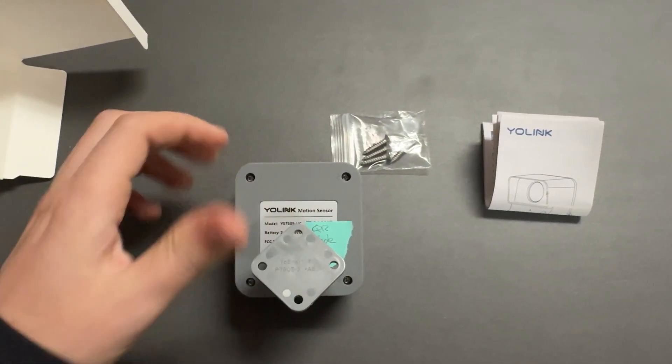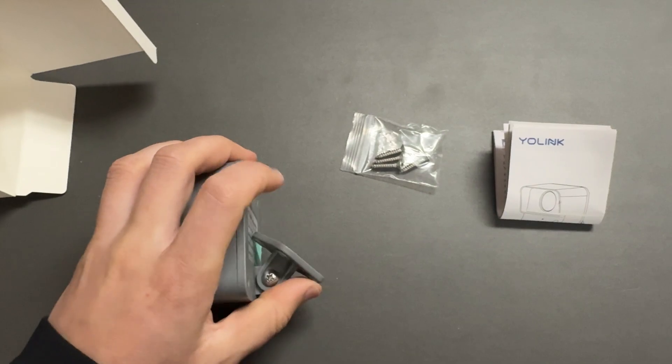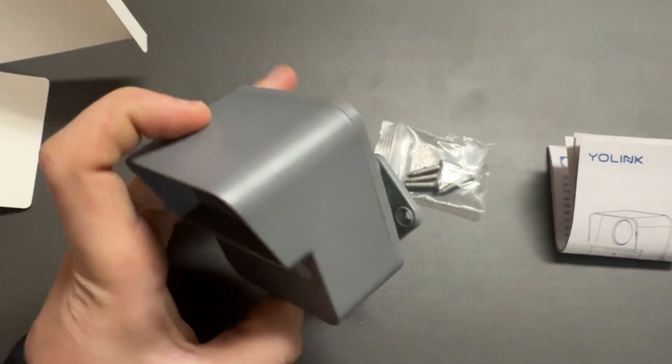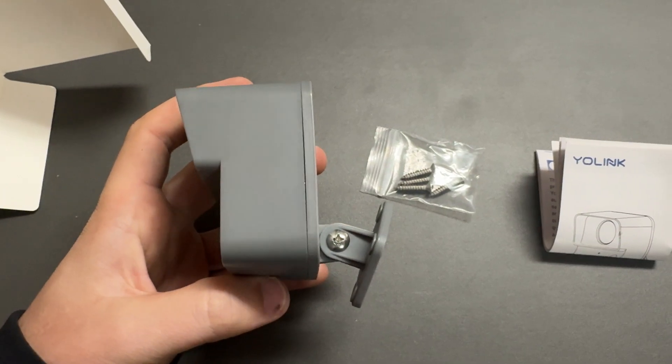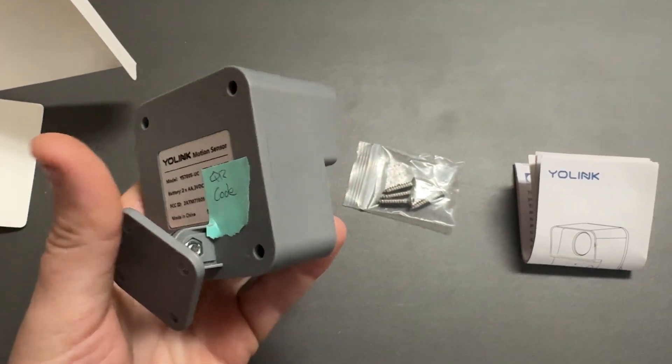The bottom mount pivots so you can angle it in the right direction. I found that the four screws are sufficient for holding it. It comes with four stainless steel screws and is pretty well sealed. I've had one outside for over a year with no issues.